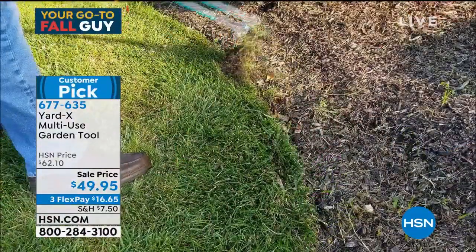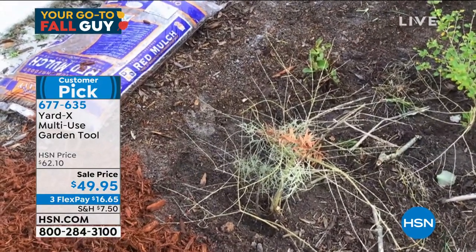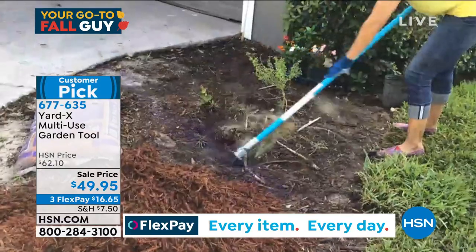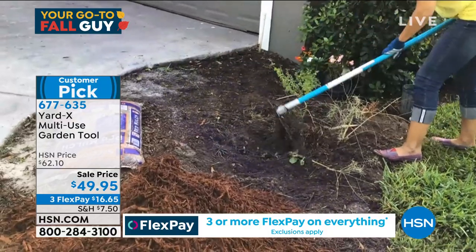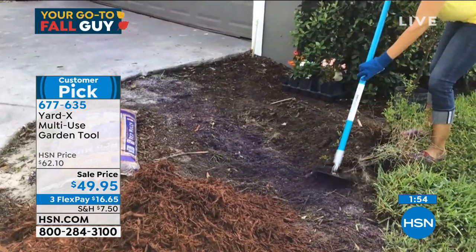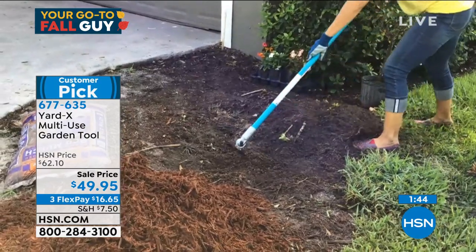There you see it — it can chop those roots, it can dig through. I'm going to show you — you can actually dig up some weeds and clear your area. I can come in here and look at the way I can just chop through all of this. There's a root — did you see that? I was able to chop right through that. Now simply by turning it over, I can rake up my mess, get all of this out of the way, and smooth my area out — just like a rake.